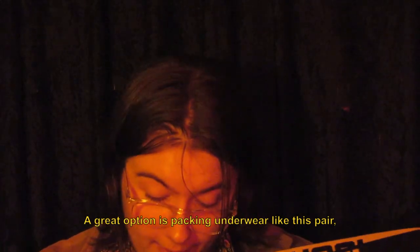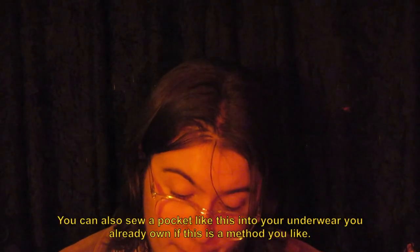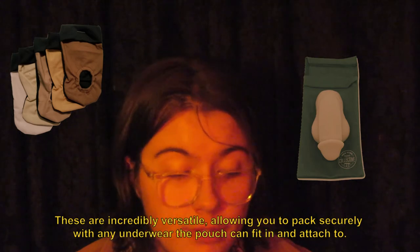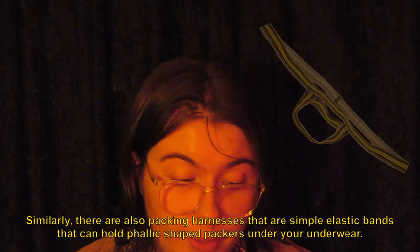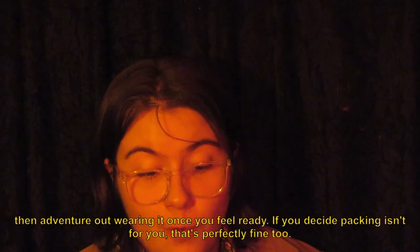A great option is packing underwear, like this pair, with a designated pocket for placing your packer. There are many other designs and styles that can include zippers or other methods of securing your packer, but the downfall is you will need to buy quite a few pairs to avoid running the wash daily. You can also sew a pocket like this into underwear you already own. There are also companies that make packing pouches that either pin into your waistband or magnetically clip onto your underwear — incredibly versatile, allowing you to pack securely with any underwear. Similarly, there are packing harnesses that are simple elastic bands that can hold phallic shaped packers under your underwear. Both of these products can also be made at home. Feel free to test your packers out at home and see how they feel and how secure they are, then venture out wearing one once you feel ready.